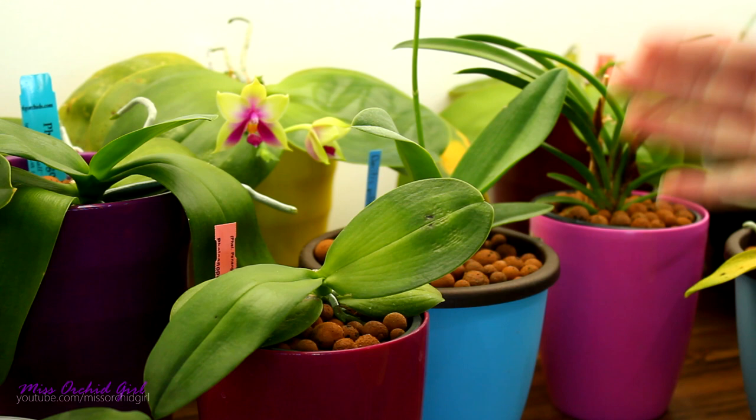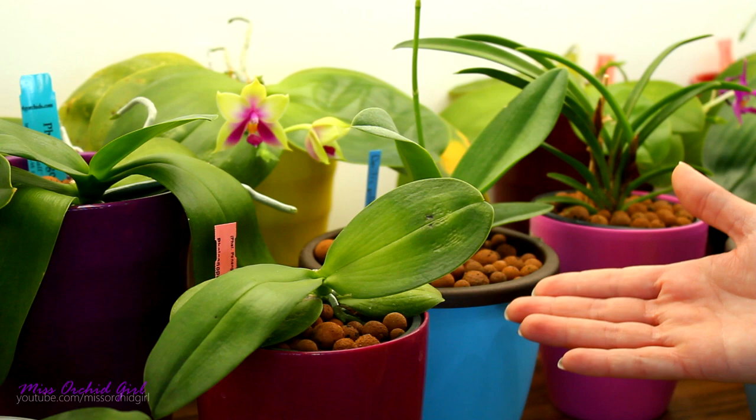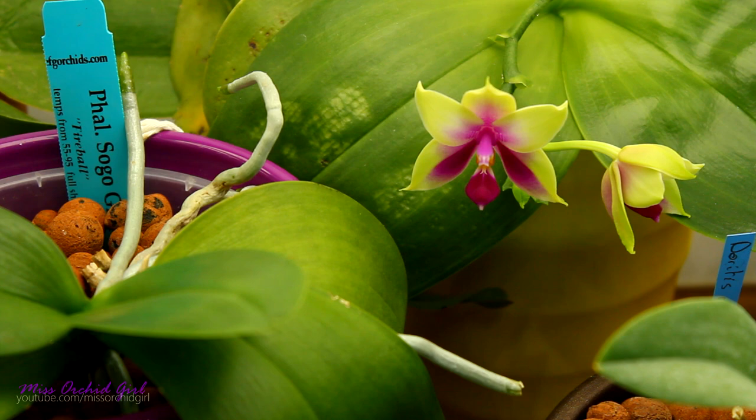First let's start with the good roots and the instances in which brown roots are actually normal and healthy. In the vast majority of cases, healthy orchid roots are light-colored. Some species have properly white roots while others like the Phalaenopsis and the Vanda have silvery roots. When you water them, and if the root has chlorophyll pigments, they go green.